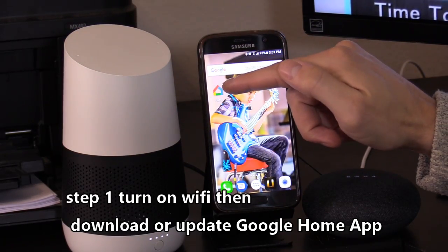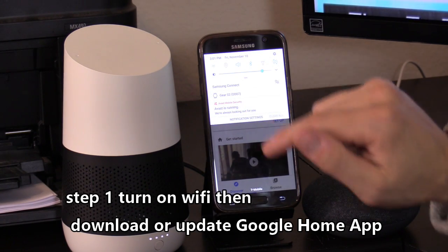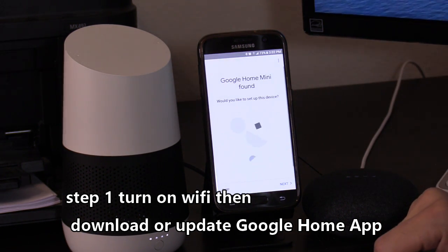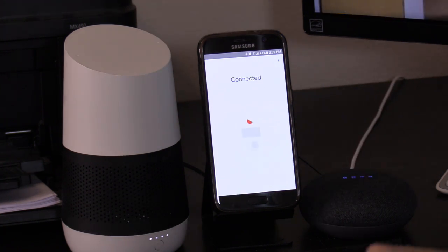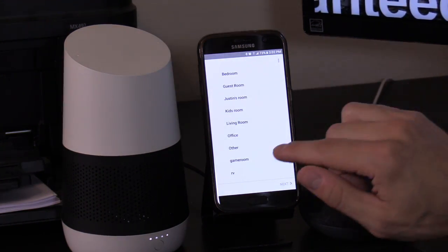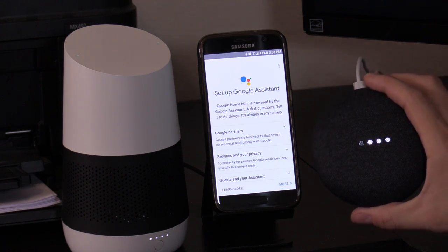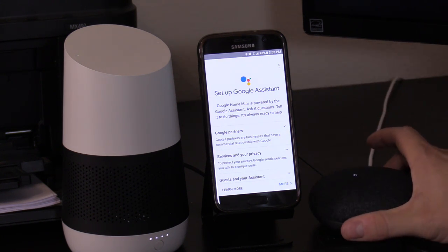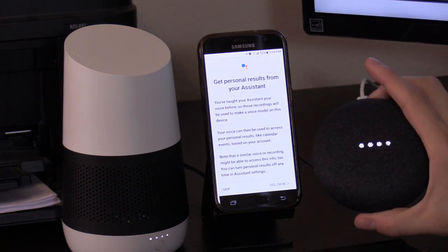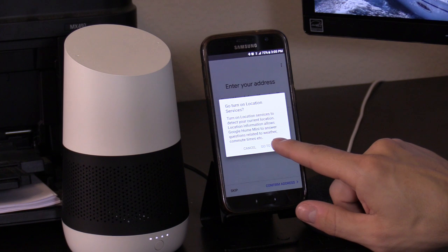I just updated the Google Home app. Let's open it up — right away it found the Google Home Mini. If it does not find it, make sure your Wi-Fi settings are activated and you're connected to your router. Hit Setup, hit Next — it's connected. I heard a chime so I hit Yes. I'm going to put the Google Home Mini in the game room. It's now connected to your wireless router to communicate with your phone and the internet. If you've used Google Assistant before and already trained it, that should carry over to the Google Home Mini.